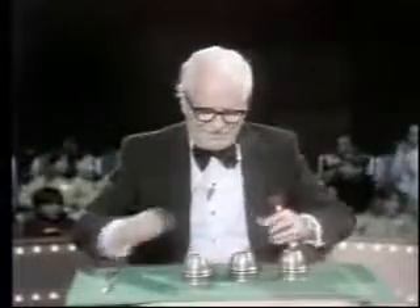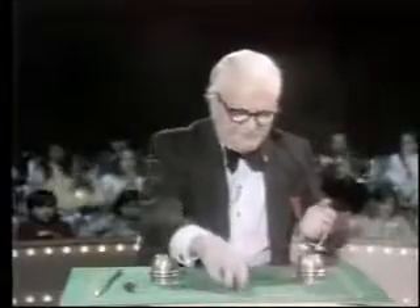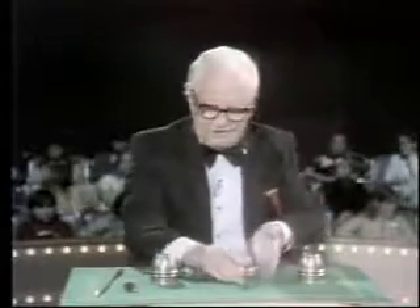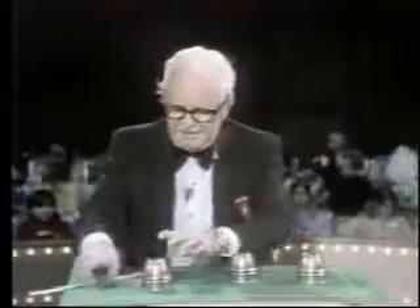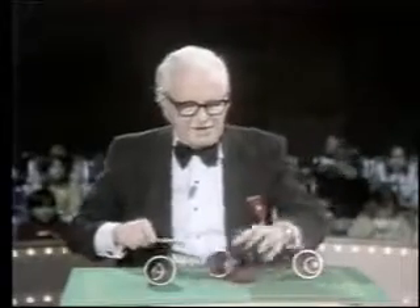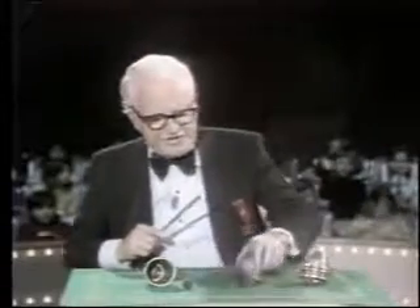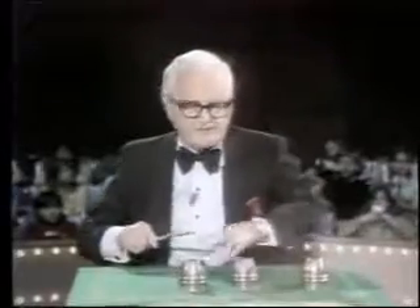Now you don't have to applaud. I'm going to make one more maneuver with these little balls, then I'm going to show you exactly how this old swindle is performed. Ball number one, ball number two, and ball number three. Jump! You see, they jump to the center cup. The reason this is confusing is because there's too much to watch — too much going on at the same time. I have three balls, three cups, the wand, and I talk all at the same time. Makes it very confusing.